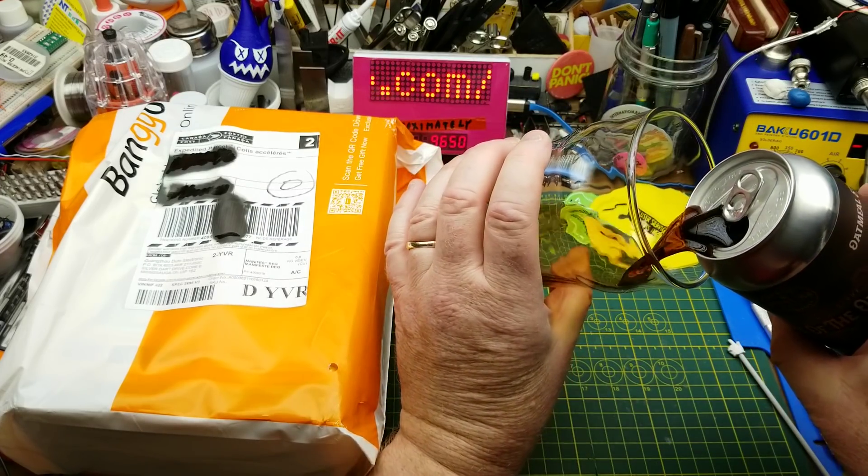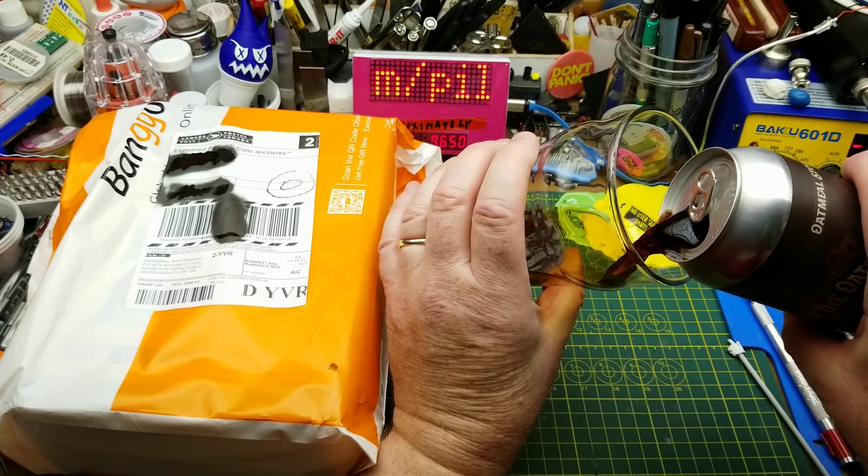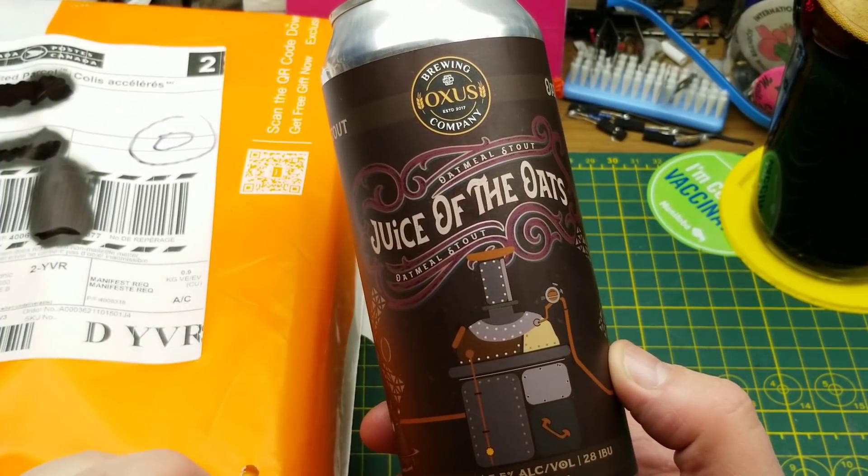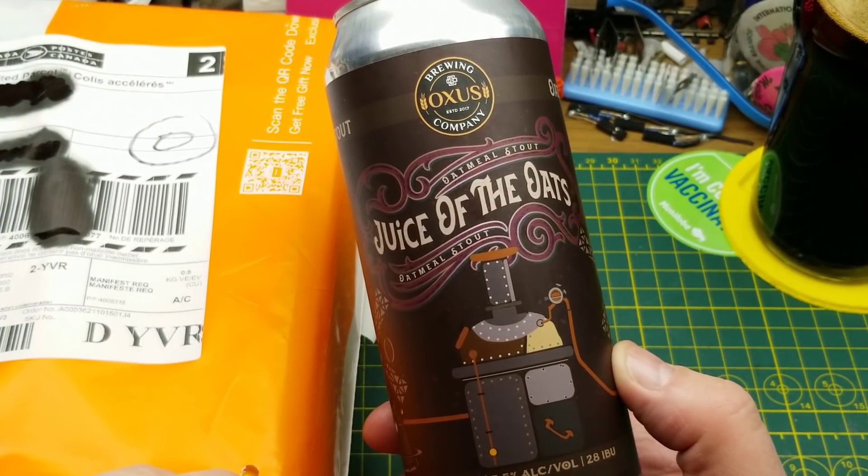Tonight I'm wetting my whistle with Juice of the Oats Oatmeal Stout from Oxus Brewing in Winnipeg. They describe it as an easy drinking dark ale with the aroma of coffee and chocolate.